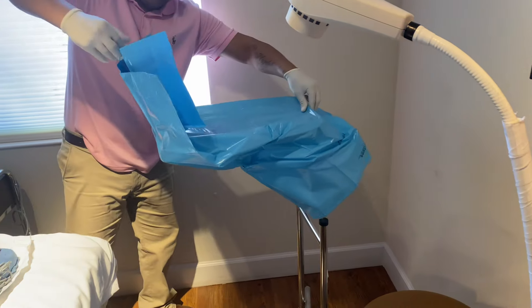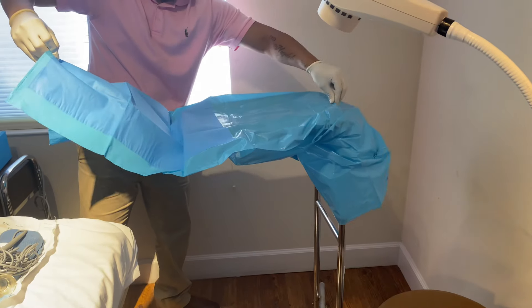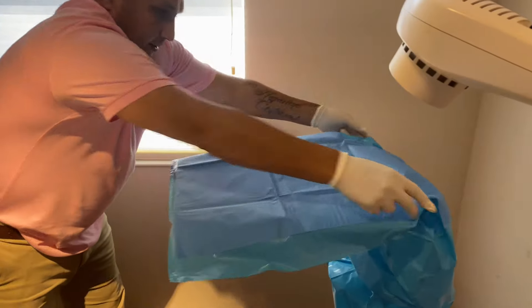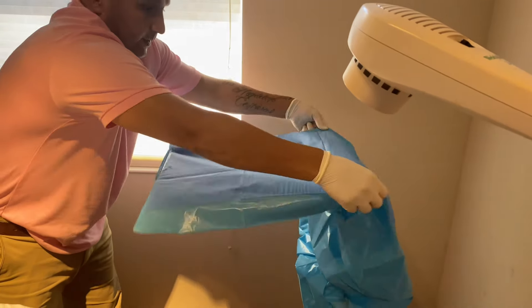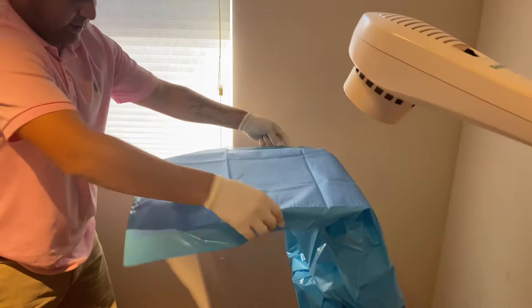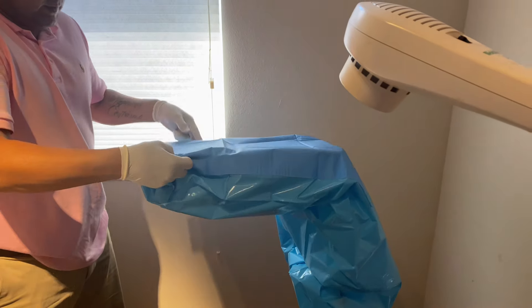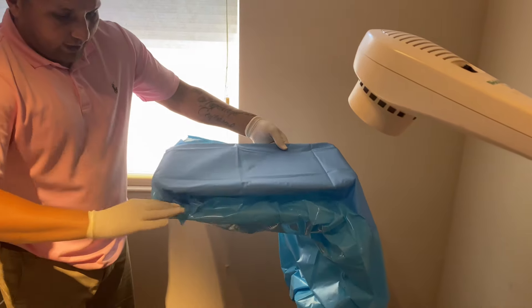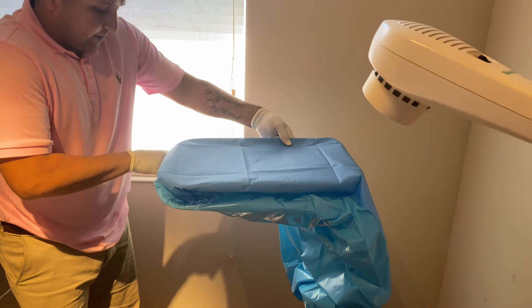The most important sterile field is this — everything is still sterile, nothing has been contaminated. Let's pour it in. You can leave it like this if you like, but I like to pour it in so it looks a little neater. Pour it into the cups. Nothing has been contaminated.